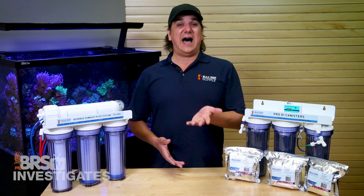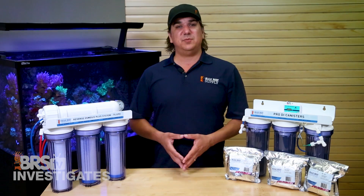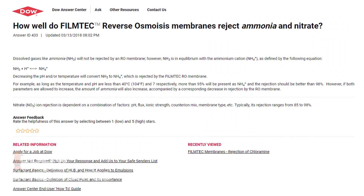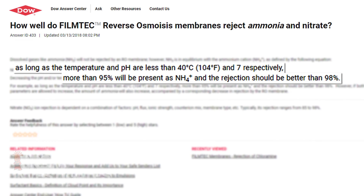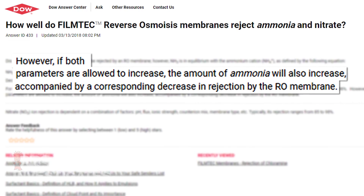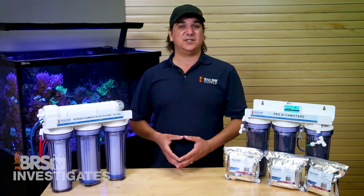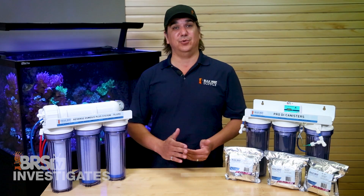This is related to the high pH of Minneapolis water, which promotes a majority of ammonia into ammonia gas form (NH3), which has no charge. Dow also notes that at lower pH, most ammonia will be in a charged ammonium (NH4+) ionized form, which should be 98% removed by the membrane. However, dissolved gases like ammonia are not rejected by an RO membrane. With Minneapolis water at pH 10, most ammonia is in that gas form and passes straight through.